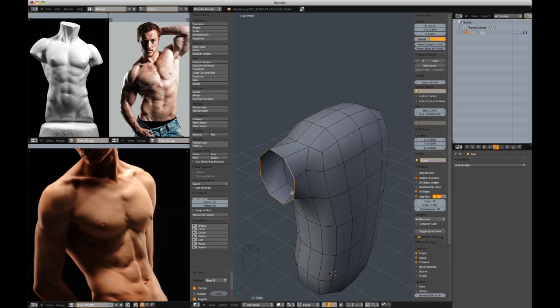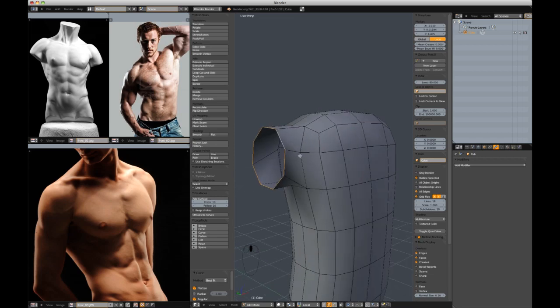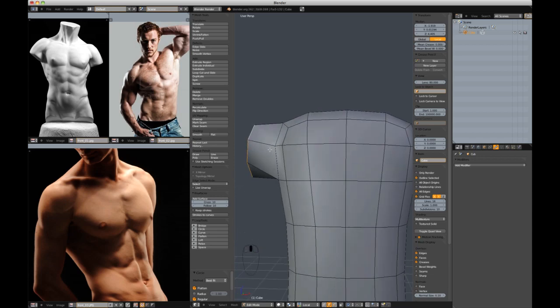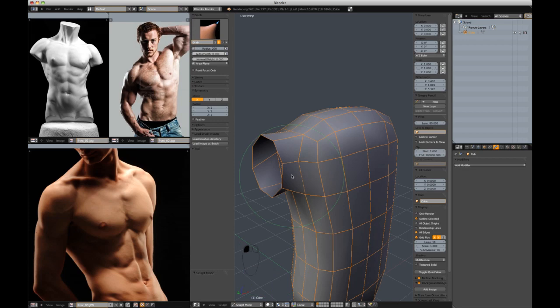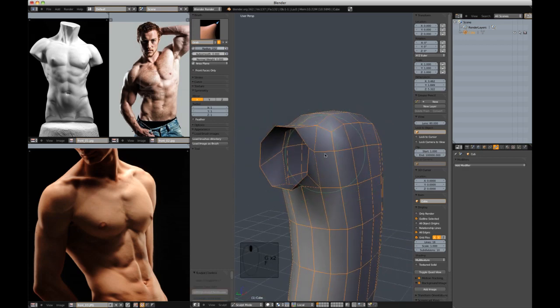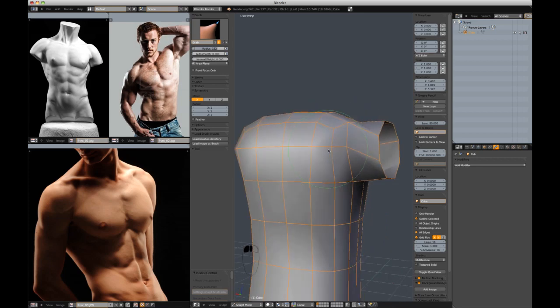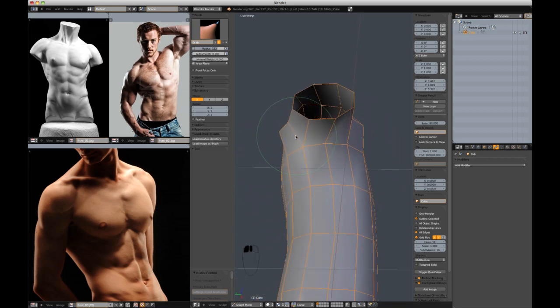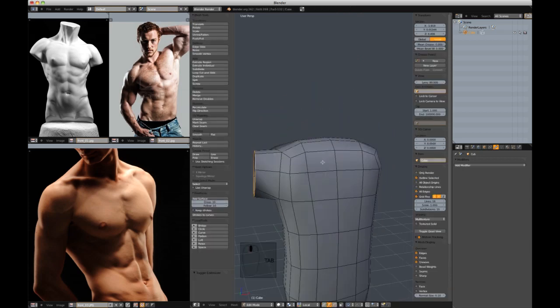I'm going to hit circle — that's in 2.62; I'm not sure it comes with 2.63 by default, but you can find that script out there. Circle will just take the verts and put them into a perfect circle. That's the arm extrusion, and I'm going to go back in with the grab brush, start moving my verts out a little bit to get a better transition into the arm.